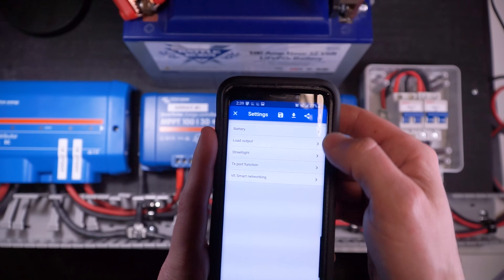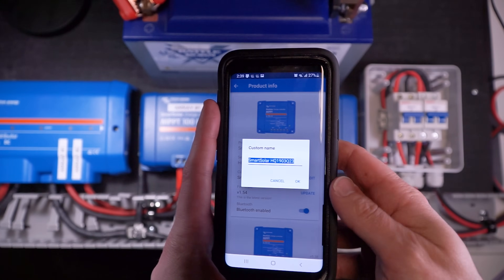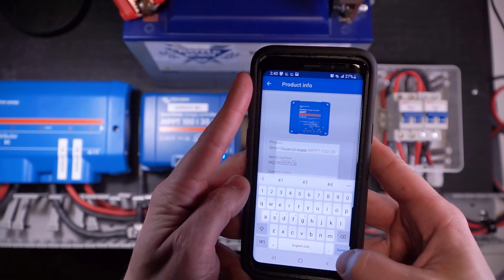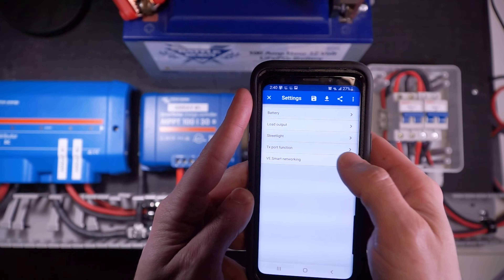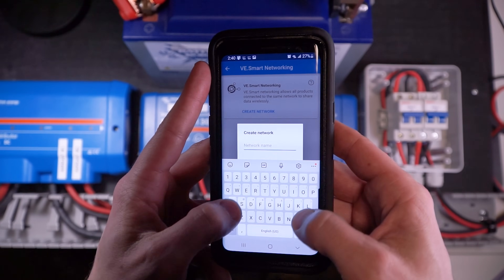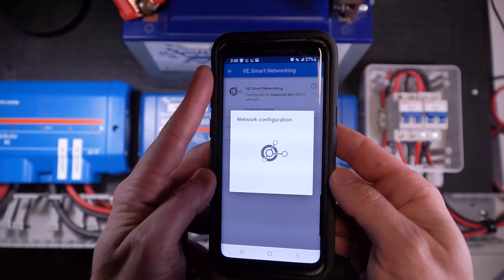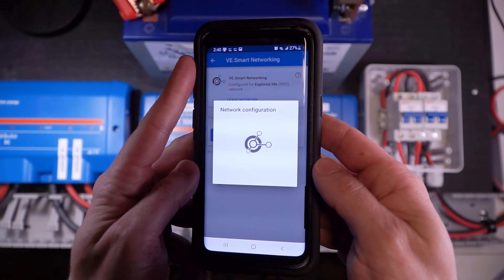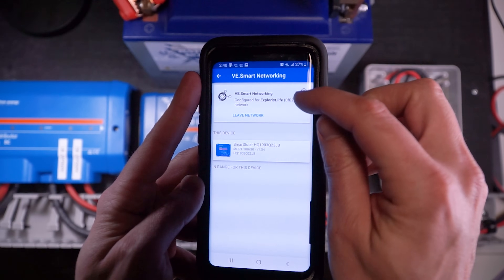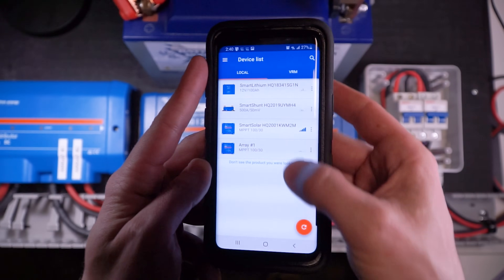I'm going to click the little cog icon in the top right, then the three little dots, then product info, and then click edit next to custom name. I'm going to change that to array number one, because that's what I've named this charge controller. Then I'm going to hit back, go to VE smart networking, and then create network. I'm going to create a network name — I'm just going to call it explorers.life. It's going to configure for just a few seconds, and once it gets back to this menu, take special note of the numbers following your network name — you may need that later.